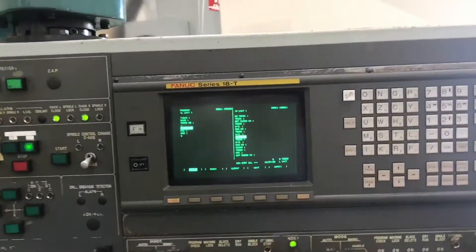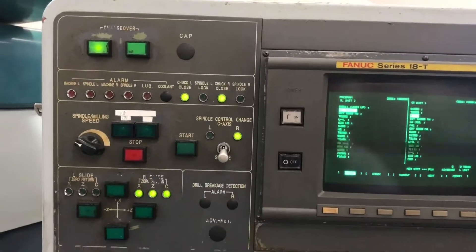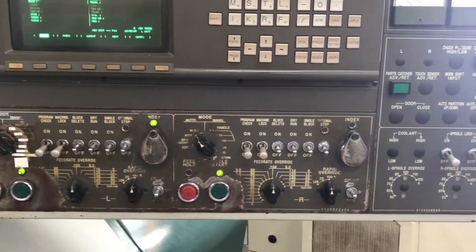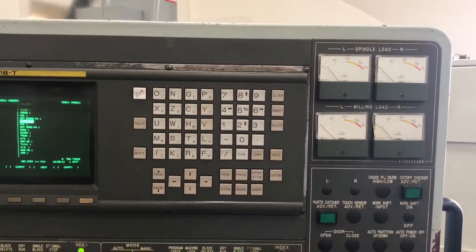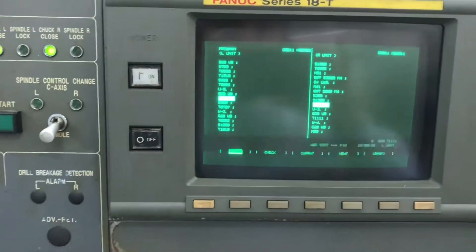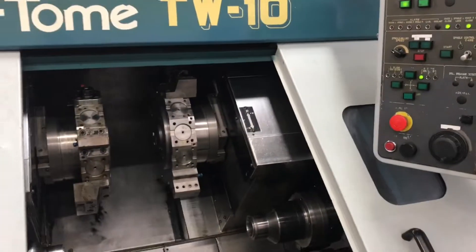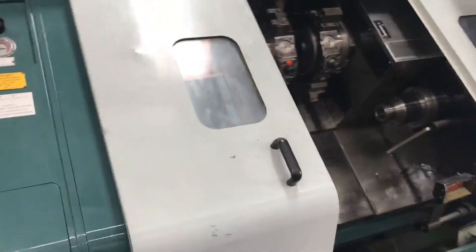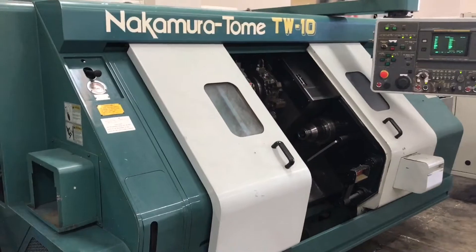So we have the FNUX-18T control, guys. We'll try to show some of all the features here. We have a program currently running on the machine right now, as you can see there. Got the left unit, the right unit going at it. We'll do a quick wrap around before we show the program and all the movements, all the travels, all the axes going all at once. Do a quick wrap around, just a quick one.